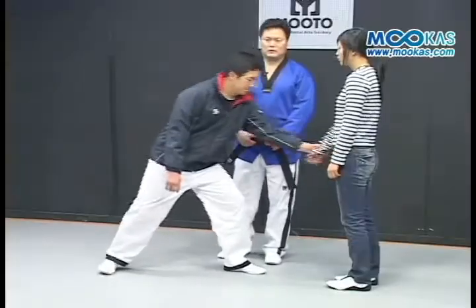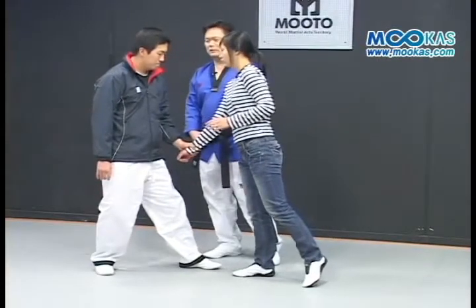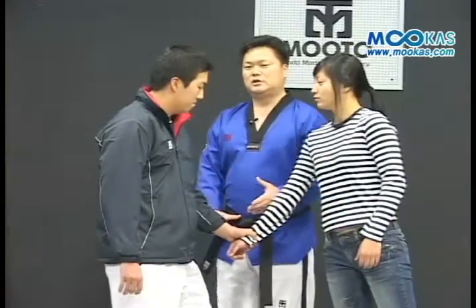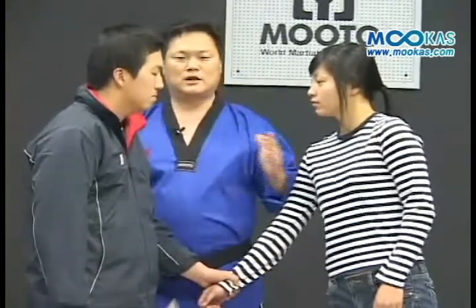When you're holding the arm and the opponent is attacking the body, the opponent is a strong man and a weak woman.